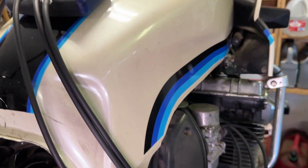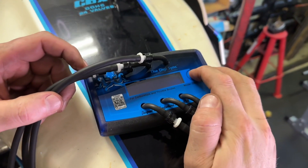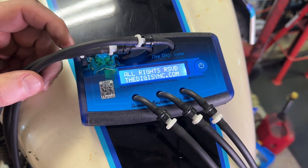This is powered by a nine-volt battery, so it makes it very portable. It's also really lightweight, and we used the magnets that are on the back to stick it to the gas tank to hold it steady while we took our measurements.